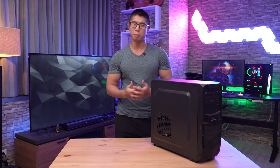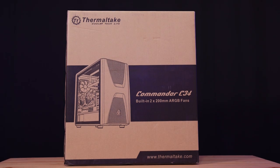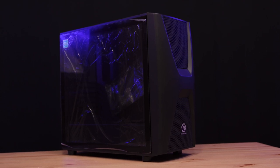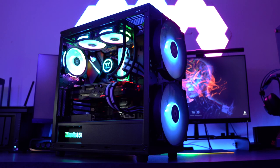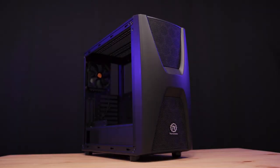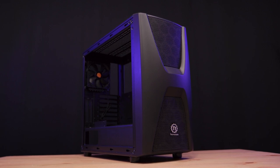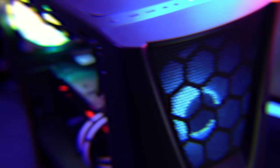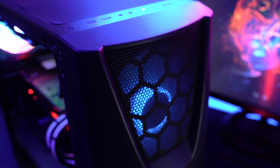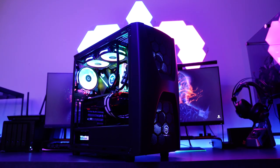So let's go ahead and check out the components and parts that we will be using. For the case, we have the Commander C34TG ARGB Edition from Thermaltake. This is a mid-tower case with a tempered glass side panel and two pre-installed 20cm ARGB fans in the front panel. The case itself doesn't have any ARGB, which is actually something that I like about this case since I'm not really a huge fan of RGB lighting. The front panel has mesh covering, which helps to improve air ventilation in and out of the case, and what looks to be an H design, which kind of resembles the Honda logo.